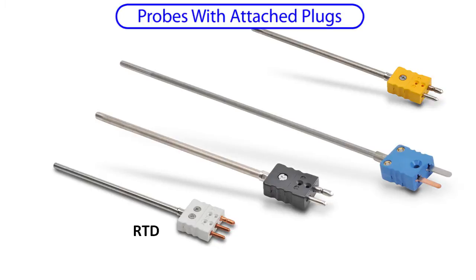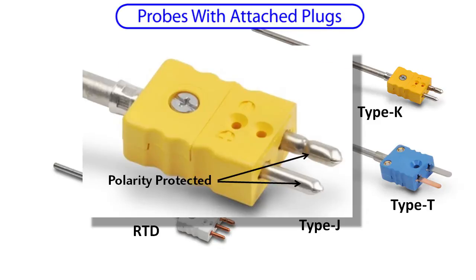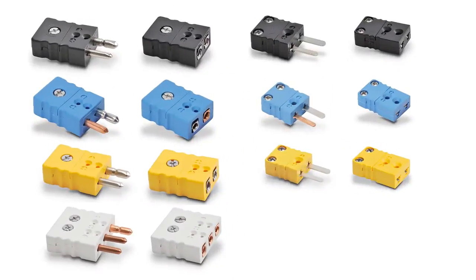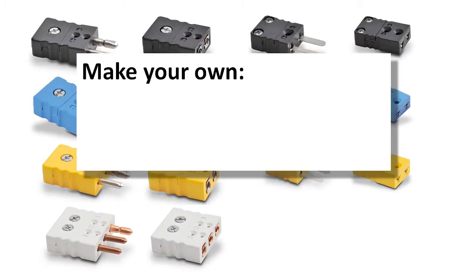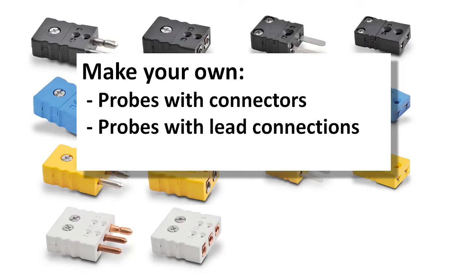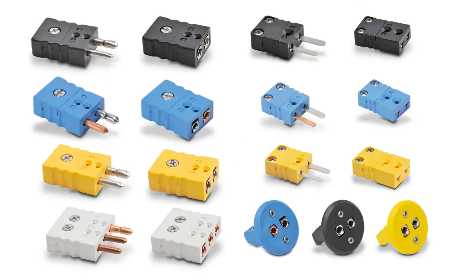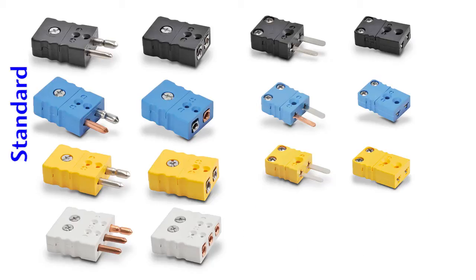The RTD probe has the expected three wires, and the thermocouple probes are color coded for each type. Each connector is polarity protected and the plus and minus terminals are labeled right on the connector. The plugs and jacks are available individually so you can make your own probes, connectorized probe wire connections, or extension cables. A panel mount version is also available.